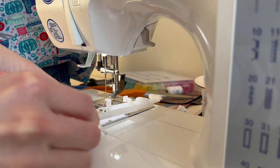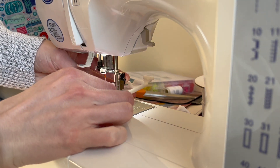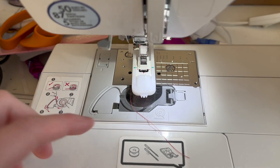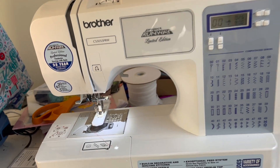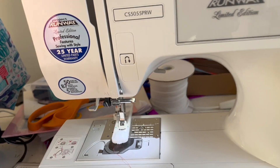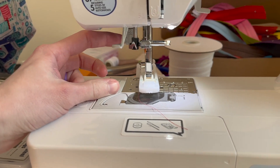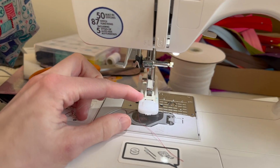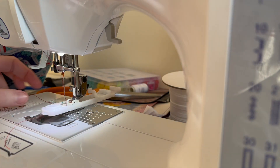Now it's time to add the buttonhole foot. You're just going to replace this as you normally would with any foot on your sewing machine. There's a little lever on the back, and a little silver part that clips in to hold the foot in place. I always double check to make sure that my needle can go down — using the wheel on the side, just check the needle goes through without hitting any of the plastic. In the back there's a little gray tab, and for buttonholes you are going to want to push that down, as this tells the machine the size of your buttonhole.